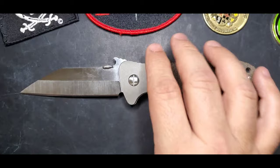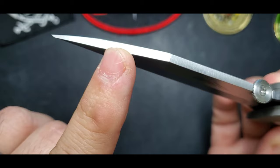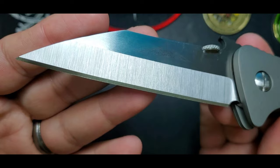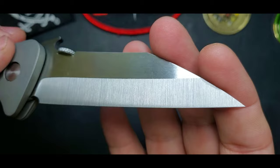Now let's talk about this custom again - it's a prototype, pretty unique, and it has these beautiful grinds that I love from Ernest Emerson. I can look at this blade all day long. One thing you'll notice is how pointy it is, but it's pretty thick stock, so it's not going to split or break on you that easily. It has a V-grind, so it's also ground on this side of the blade.